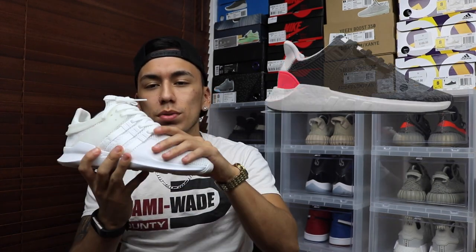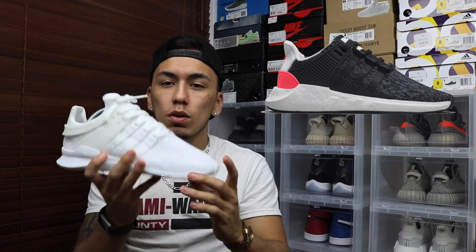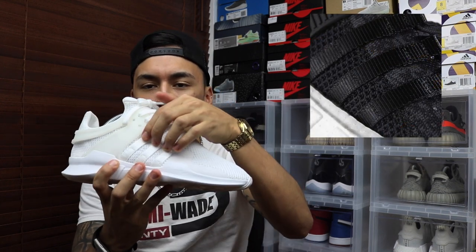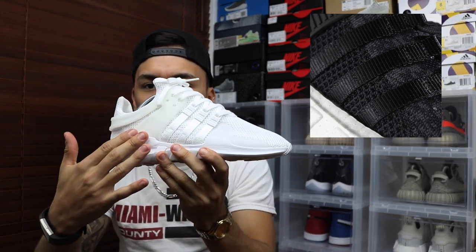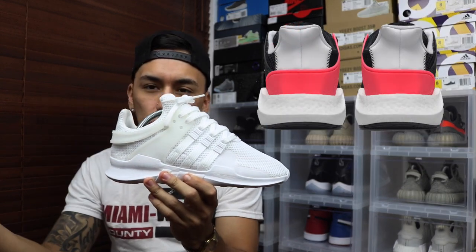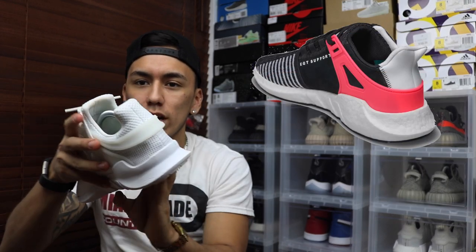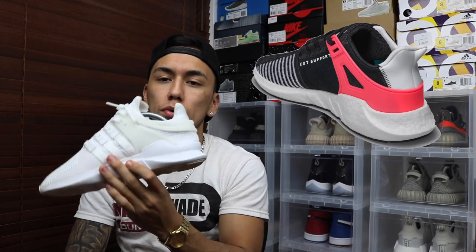Starting with the uppers, they made it a primeknit upper and put a digital camo on it, which is a really nice touch. They kept the lacing system the same with the three stripes and eyelets for the laces, and there's a strap on the side. The main change is the back — it's not connected, which is something new you haven't seen on a lot of shoes. It separates, goes around, and has another strap.